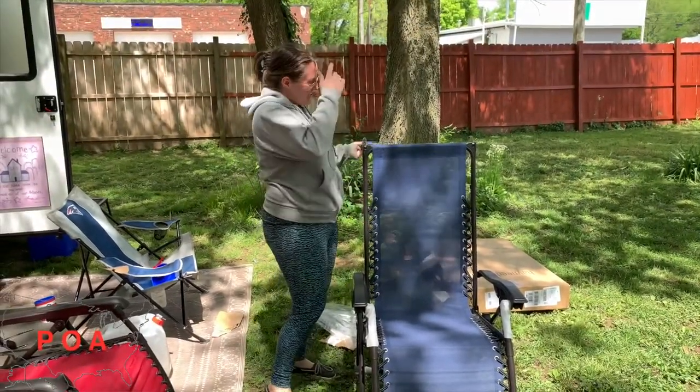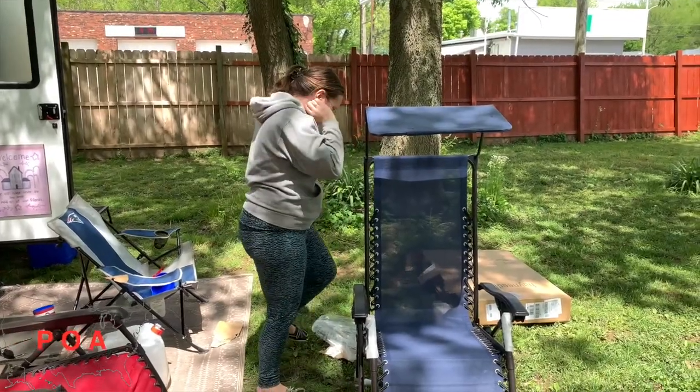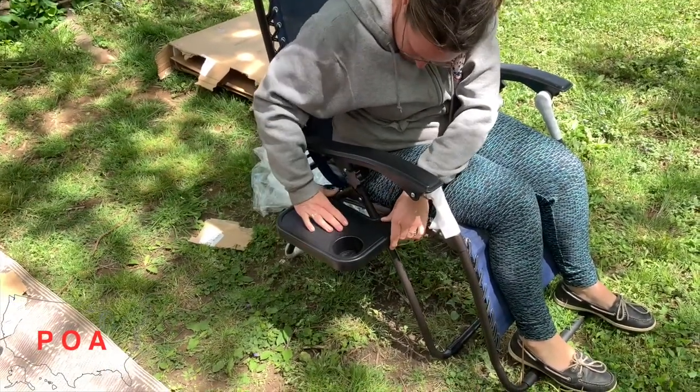I got the zero gravity chair with sunshade and cup holder!